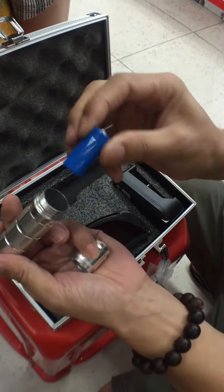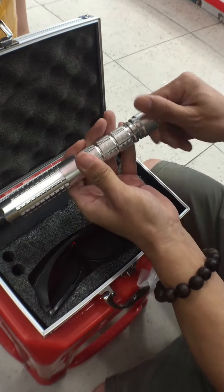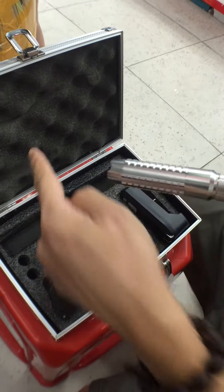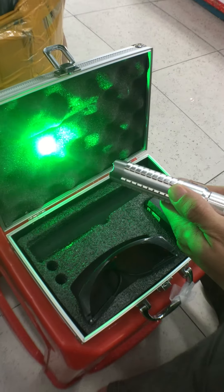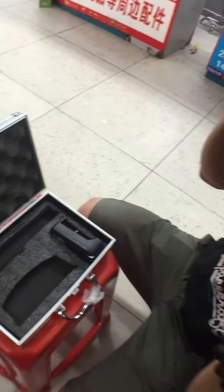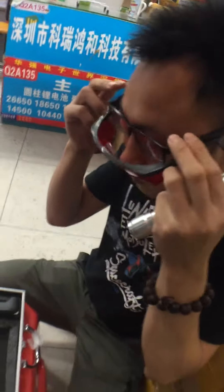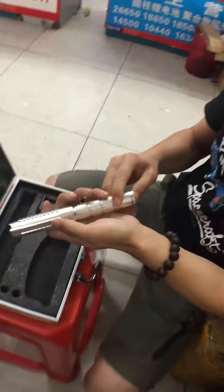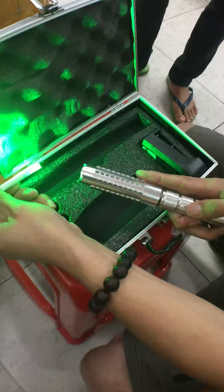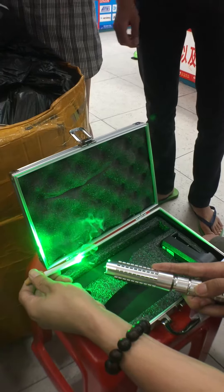Just remind you, this side is outside. Two seconds, we are fired. This is a sensor. Two seconds in the well, smoking.